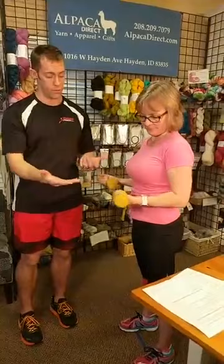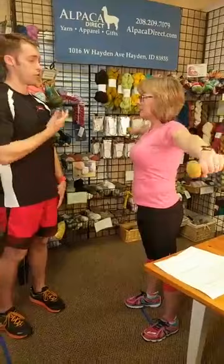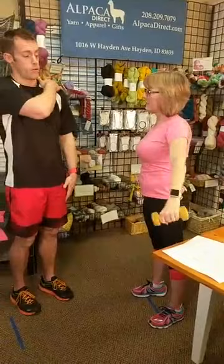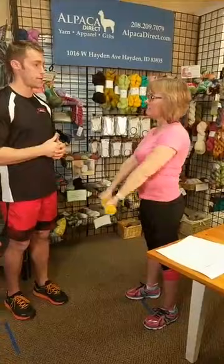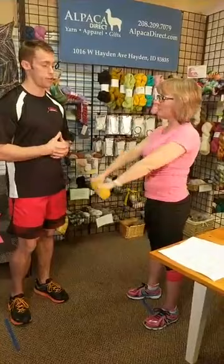Next are lateral raises and front raises to strengthen the shoulder muscles. Lift to the front to strengthen the front deltoid, and lift to the side to strengthen the lateral deltoid. We'll work the posterior as well — so through this series we're going to strengthen all the way around your shoulders. Shoulder injuries are one of the most common injuries. Remember to engage your core and stomach, and practice good posture while exercising — it will actually improve your posture outside of your workouts too.